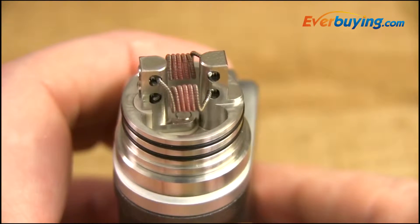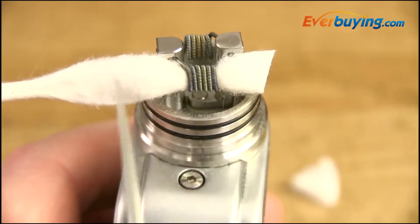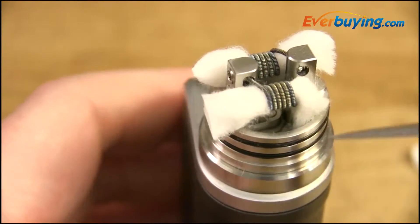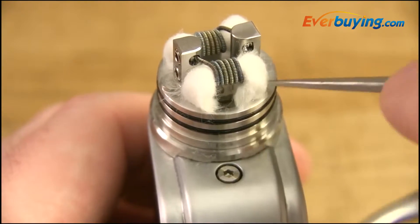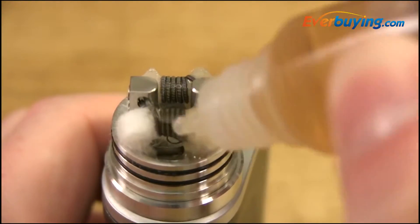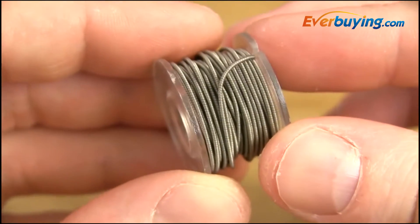Glowing from the inside out — that's exactly what we want. Here's an up-close look at this Clapton-type wire.